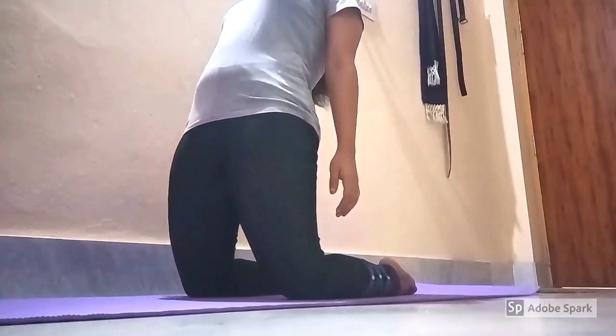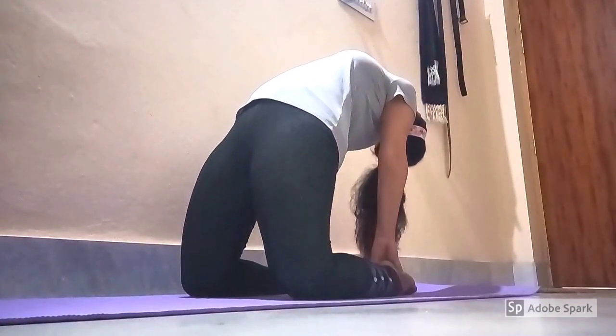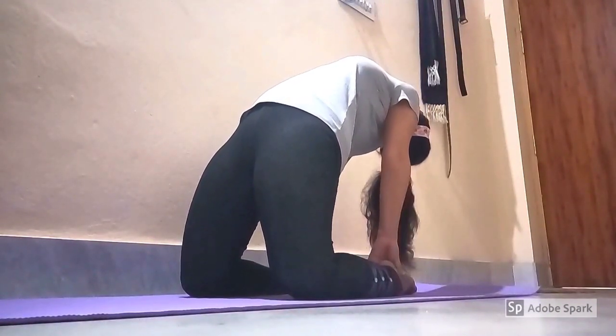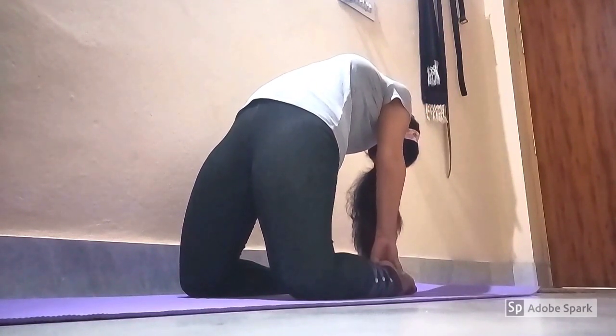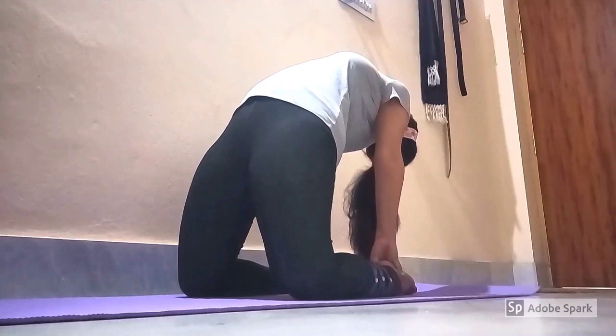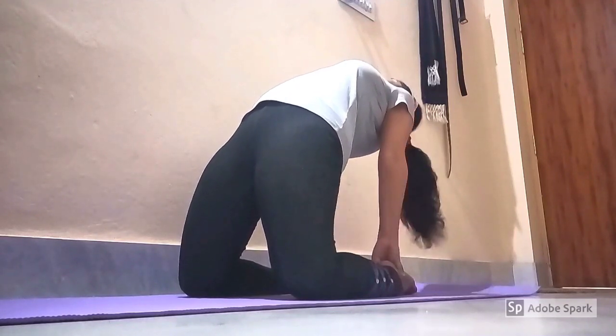Lean in the backward direction. Slowly move backward to reach your heels. Push the hips in the forward direction. Bend the head and spine as far backward as possible without straining. Relax the body and then return back.